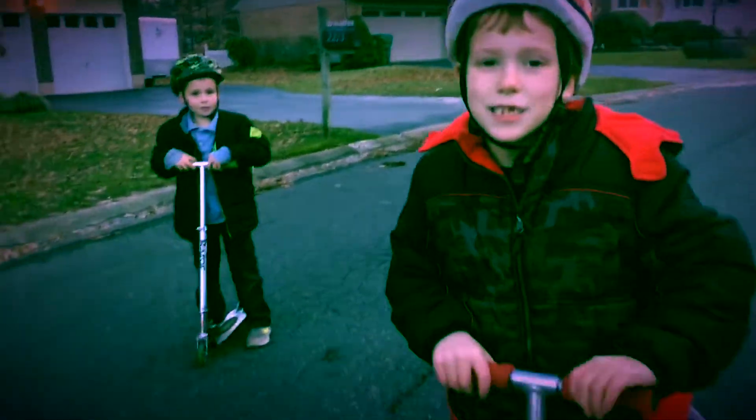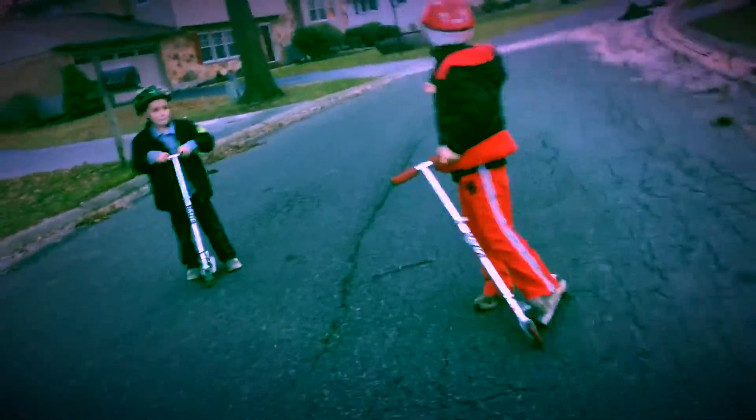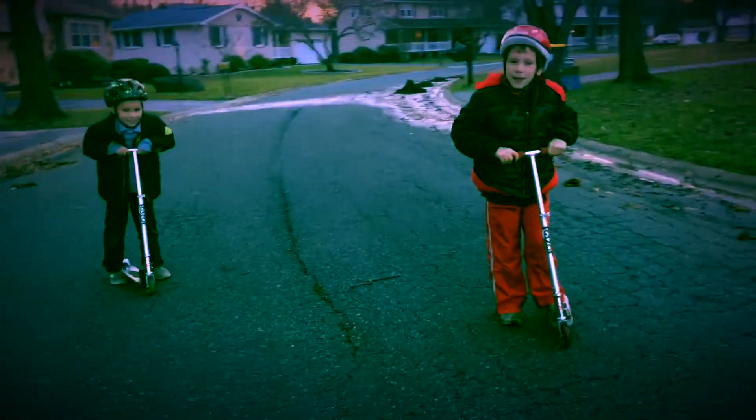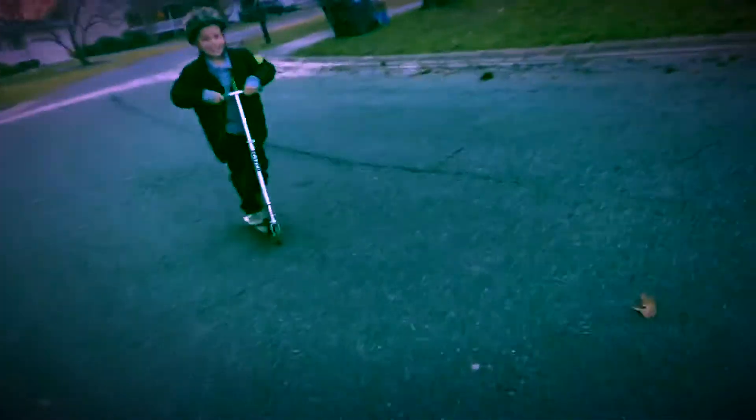So this is the trick we made up and it's very cool. This is how we do it — oh no, I can't turn, I can't turn! And here goes Avery — I can't turn, I really can't.